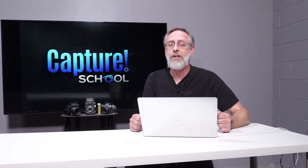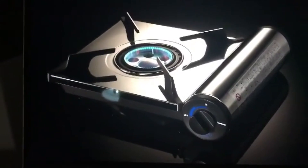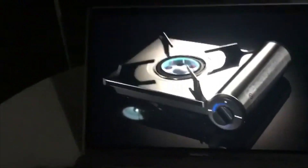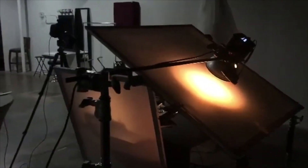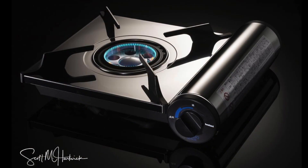Welcome back to Capture School. I'm Scott and today, five tips for product photography. The first one is a tripod. I know a lot of you are not really interested in using tripods — you want to move around. But when you're tweaking the lights literally millimeters from one to the next to get the shot right, you don't want to have to run back and reframe. Put your camera on a tripod, your product's not going to move, your camera's not going to move, and you manual focus this thing and every shot will be good.